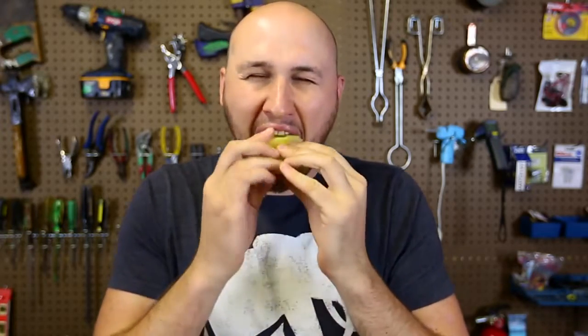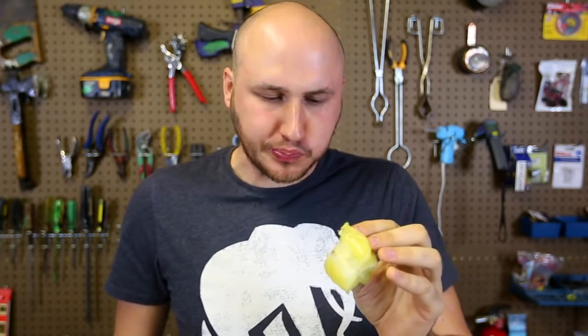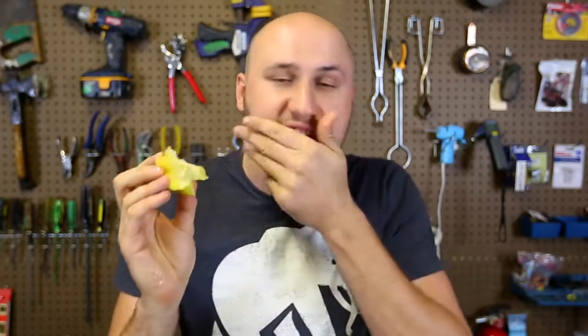Oh my god, this is actually so good. It's so juicy too. It's not sour at all — I usually hate sour. Even though it's kinda green, it doesn't taste sour at all. Tastes so good. It tastes like an apple or a pear for sure. There are some seeds in it, but when I'm eating it I don't really feel them that much — there are not too many seeds. And this thing is so juicy, oh my gosh.